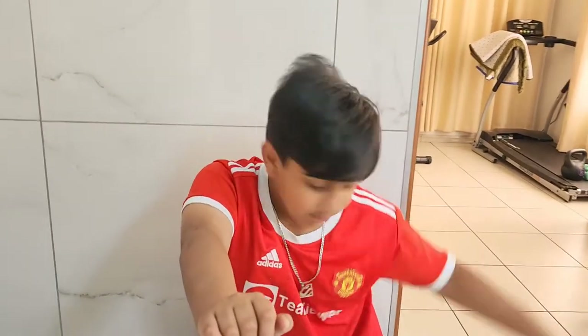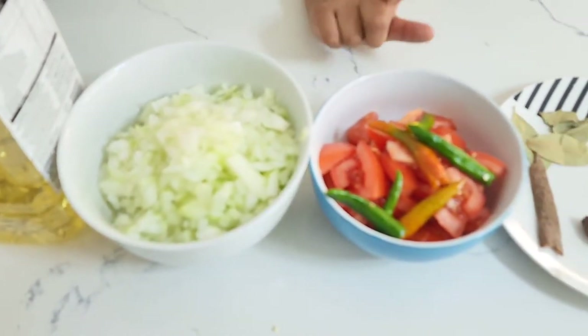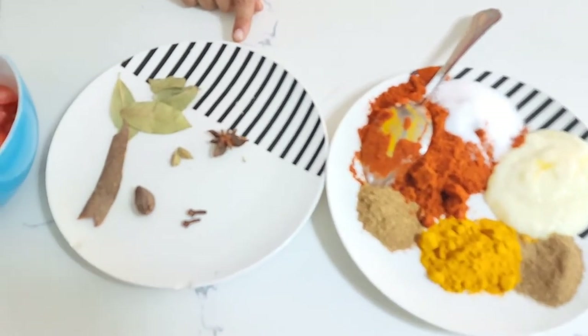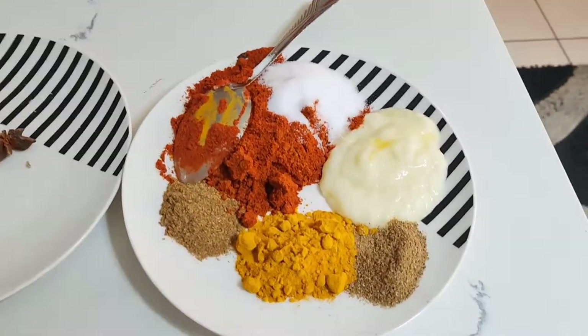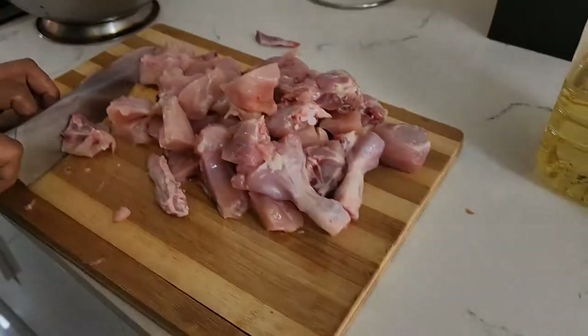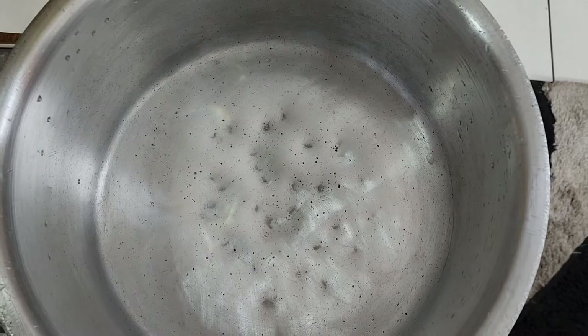Hi guys, welcome back to Dina Family! Today we are going to be eating chicken curry. So we have some onion, tomato, chili, and whole spices, and the chicken is cut and ready to go.